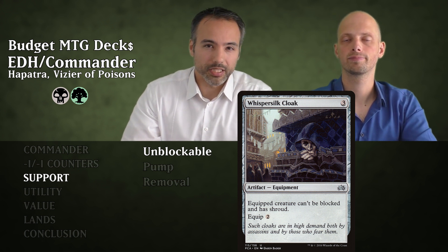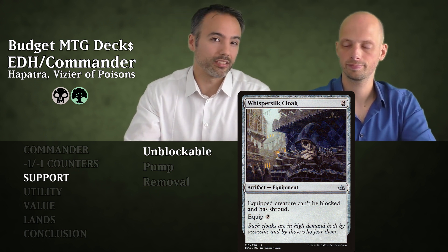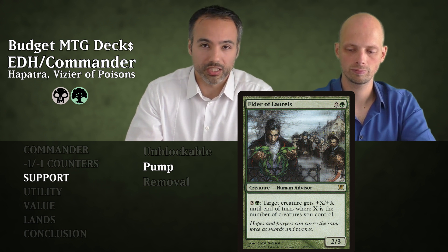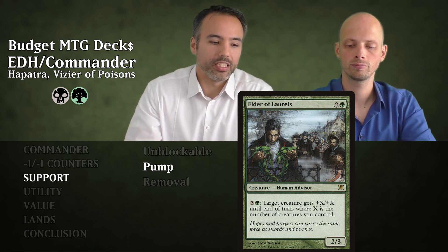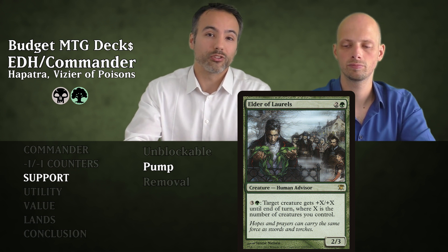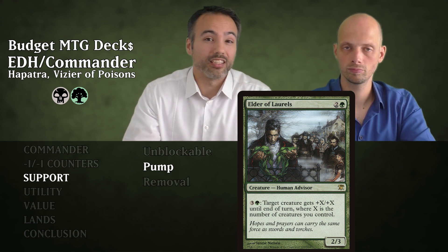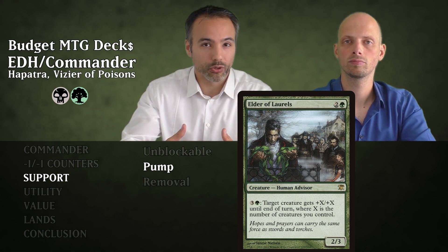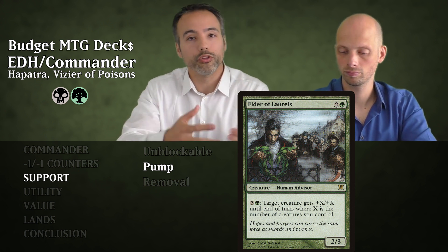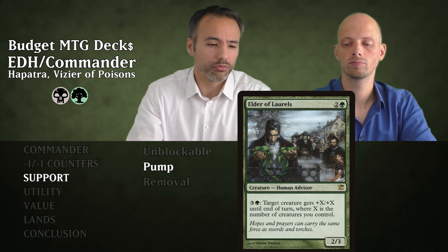Moving on to pump cards. First is Elder of Laurels for three mana — a 2/3 Human Advisor. For four mana, we can give target creature +X/+X until end of turn where X is the number of creatures we control. We're making lots of 1/1 snakes, so this is great on an Infect creature. It's an instant speed ability, meaning we attack with the whole team, opponents choose blocks, then we pump whichever creature isn't blocked for extra damage — or pump a blocked creature to win the trade. Really, really strong.